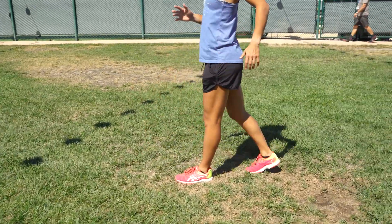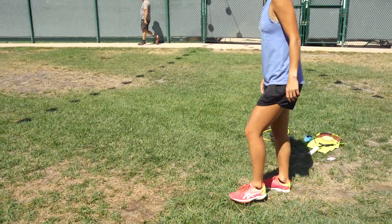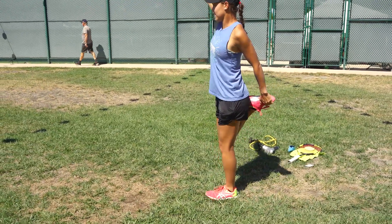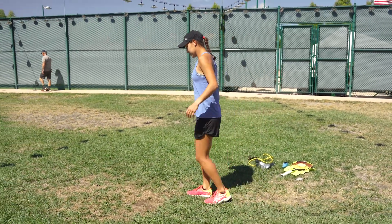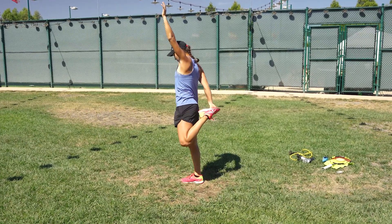Then to get the quads going you'll do some backwards marches — kind of get the blood flowing. Then get the quad stretch in. This is good for the hip flexor too.